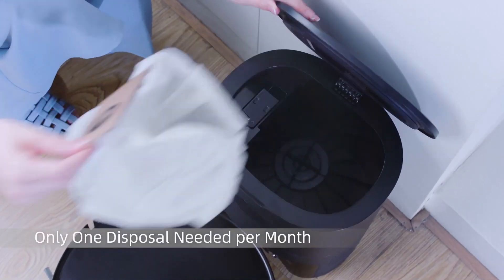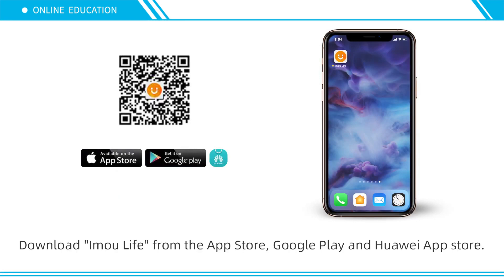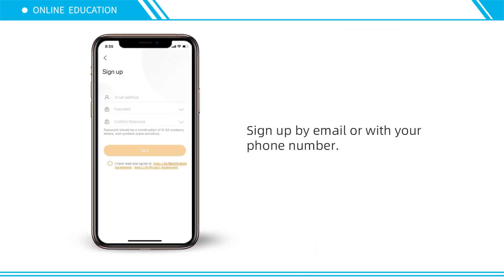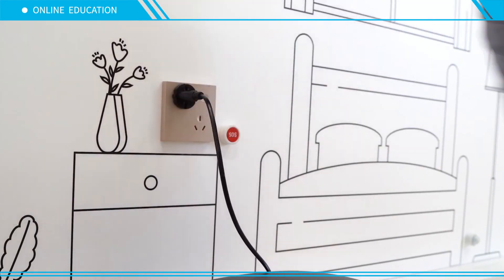Only one disposal is needed per month. Download the EmuLife app from the App Store, Google Play, or Huawei App Gallery. Sign up by email or with your phone number, then power on your vacuum cleaner.